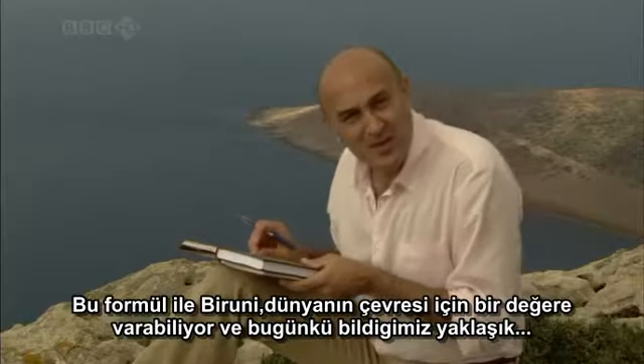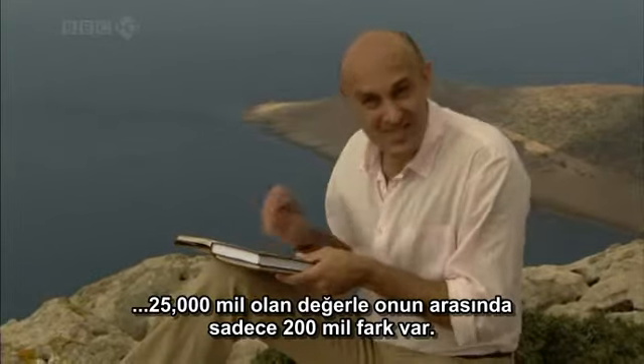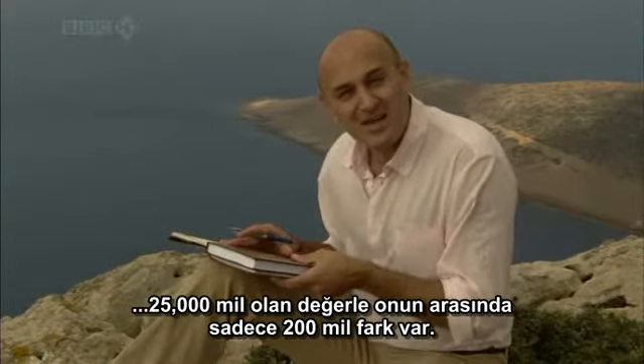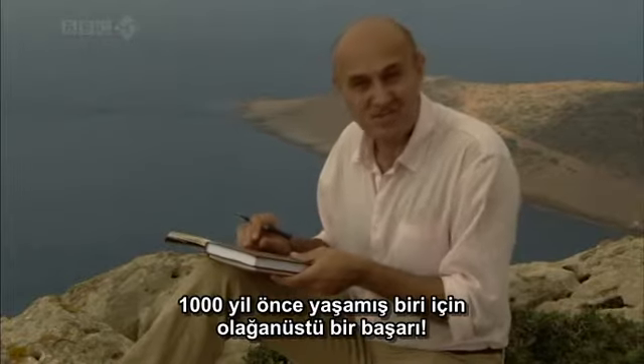With this formula, Bayrouni arrived at a value for the circumference of the earth that is within 200 miles of the exact value we know today — about 25,000 miles. That is an accuracy of less than 1%, a remarkable achievement for someone working a thousand years ago.